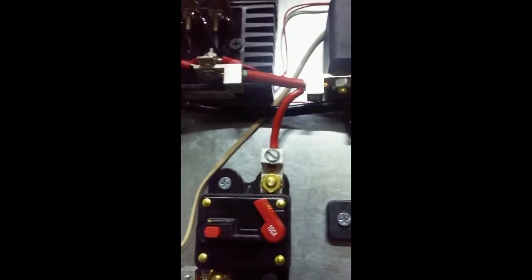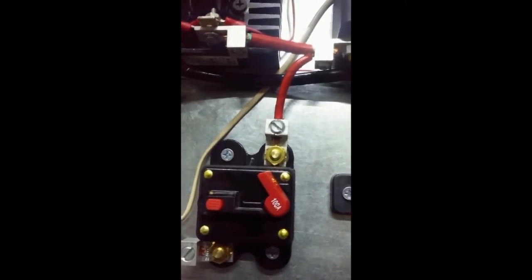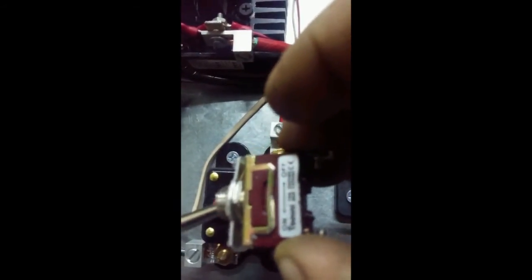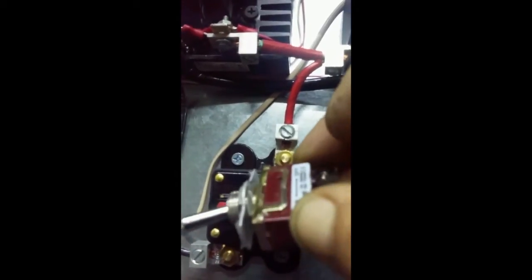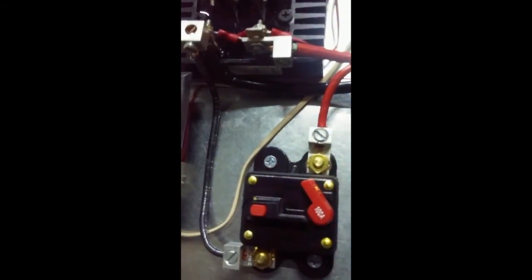Over here, this is our brake — believe it or not. It shorts out the DC side. You leave it open, and it's rated for DC. You'll see a lot of switches on the market that look like this, but they're not rated for DC — they're rated for AC. And they put these in for a dump load or a brake, but it's not suitable as a brake unless you're braking on the AC side of the turbine. DC arcing is a lot worse than AC arcing — it's very brutal on components. So you've got to make sure you use the right components, and make sure when you're buying something, it has the right components.